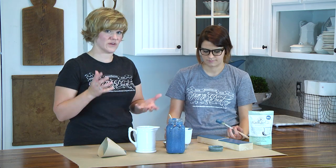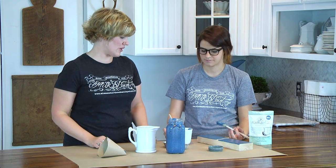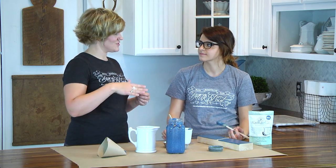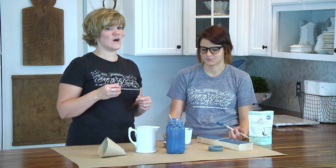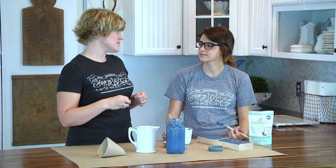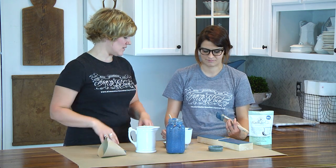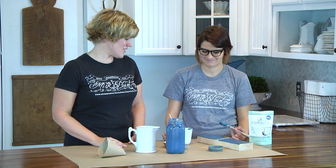If your paint is clumpy and lumpy, and as you try to brush it on the brush is just dragging, then just add a little bit more water — always just a little at a time, maybe about a teaspoon at a time. Give it another stir, dip it in again, brush it on, and see how it works.